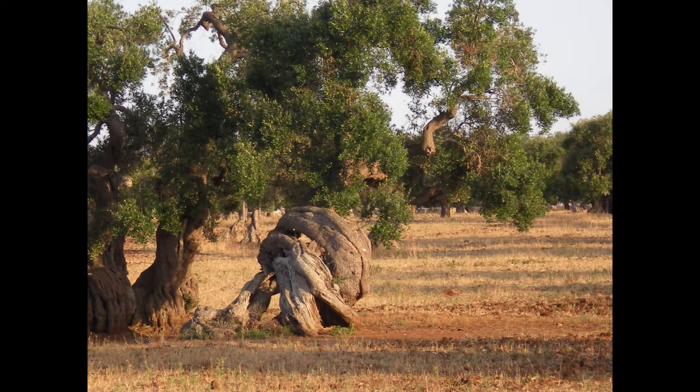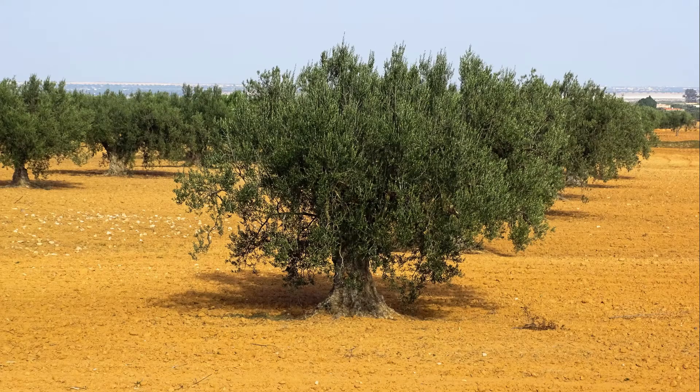Unlike other species such as junipers, the olive tree will readily put out new shoots from old growth. This is one advantage to pruning it back aggressively. If you want to encourage ramification and branches further back along existing branches, you need to cut it back aggressively. In some cases, the most healthy of specimens can also be defoliated. This should be done slowly but surely to ensure ramification occurs and that your tree remains at least somewhat healthy and supported.